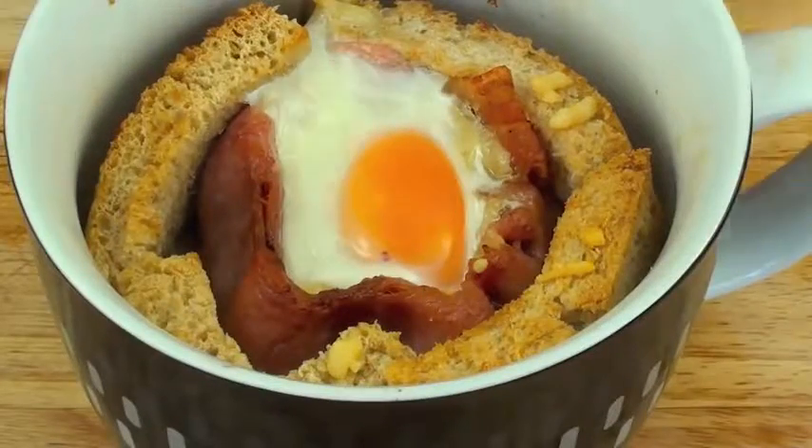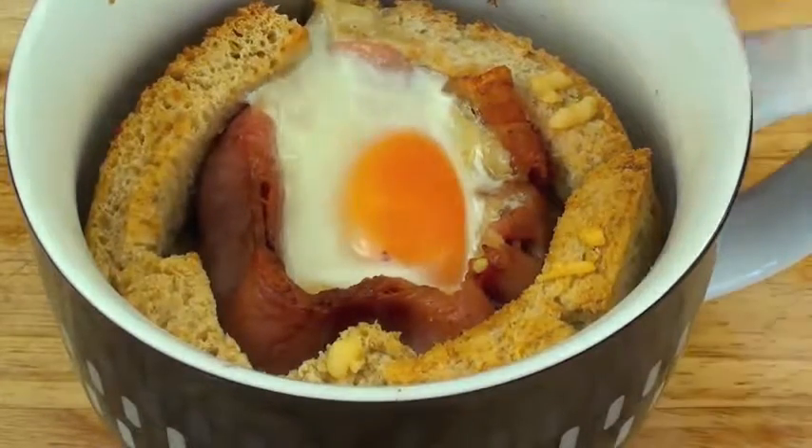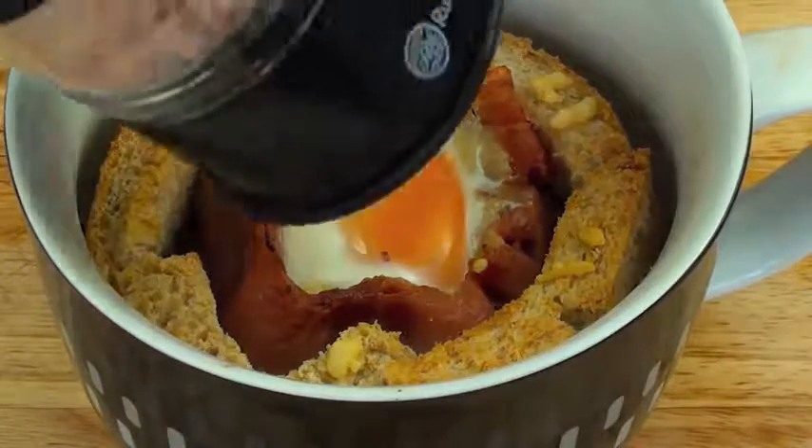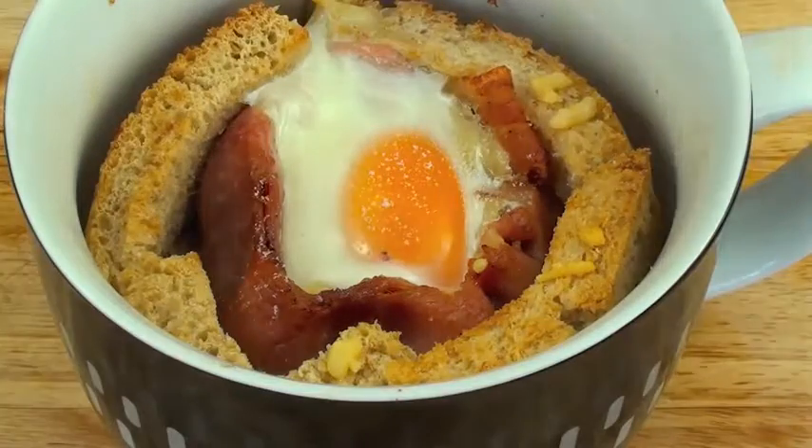I've just taken it out of the oven. Be very careful — the mug is going to be hot for a couple of minutes, so just let it cool down. While it's cooling down, as an optional extra, I'm going to add some salt and a bit of pepper.